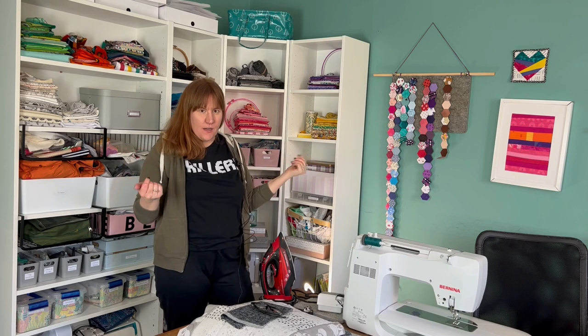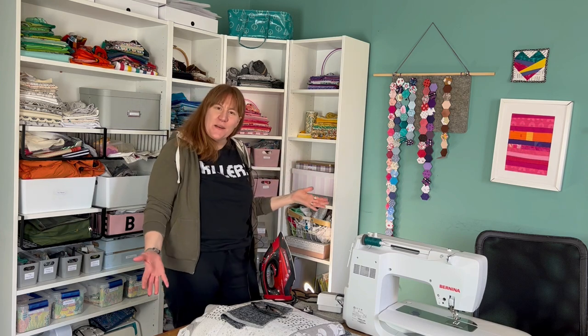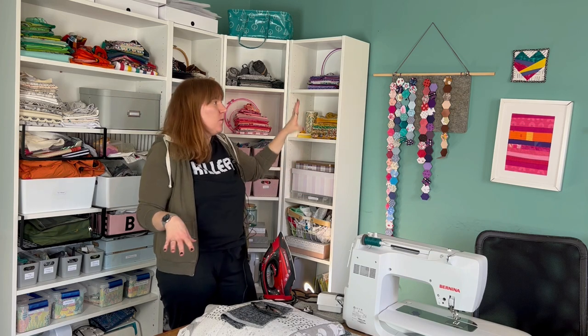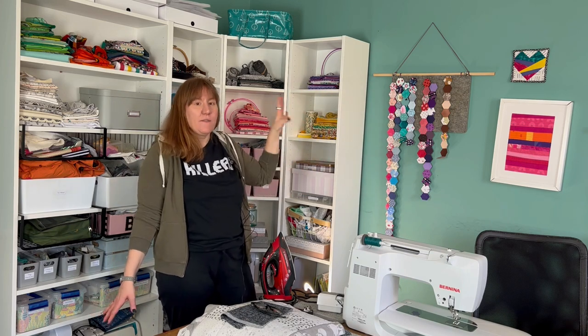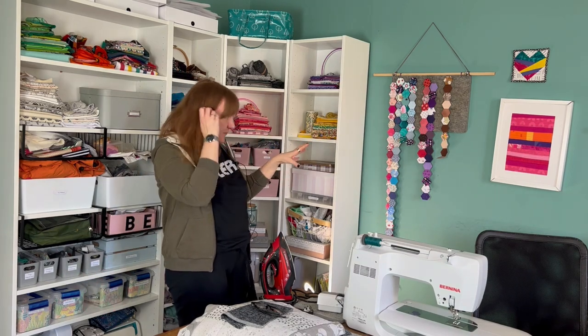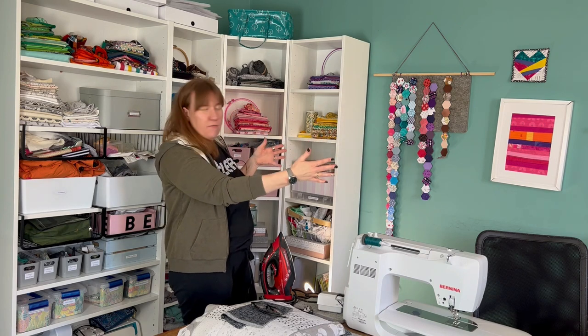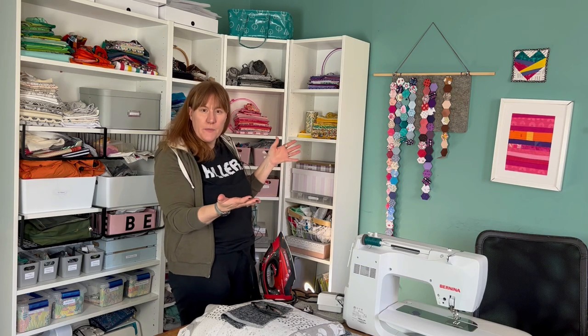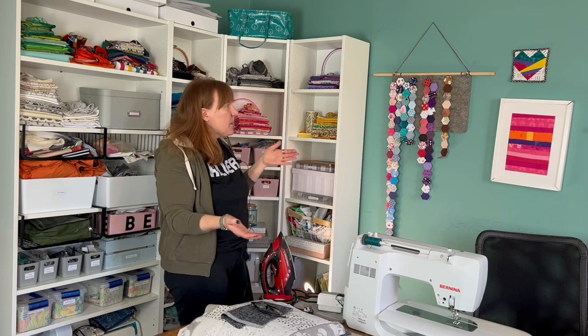One of the issues I've always had with this room is the teal walls. They were painted when this was like a living room situation and now it's my sewing room. In the daytime it looks okay but at night it's really dark, so I want more white. I've also really wanted a design wall, so it's going to be about 55 inches wide and about half height because I've got my sewing chair.